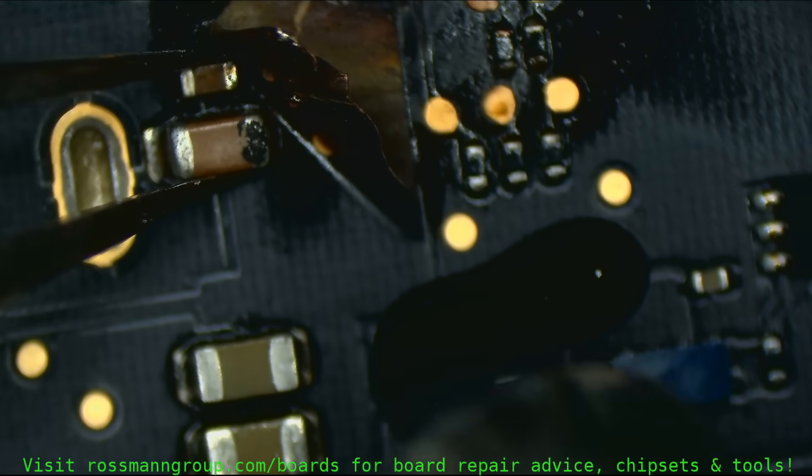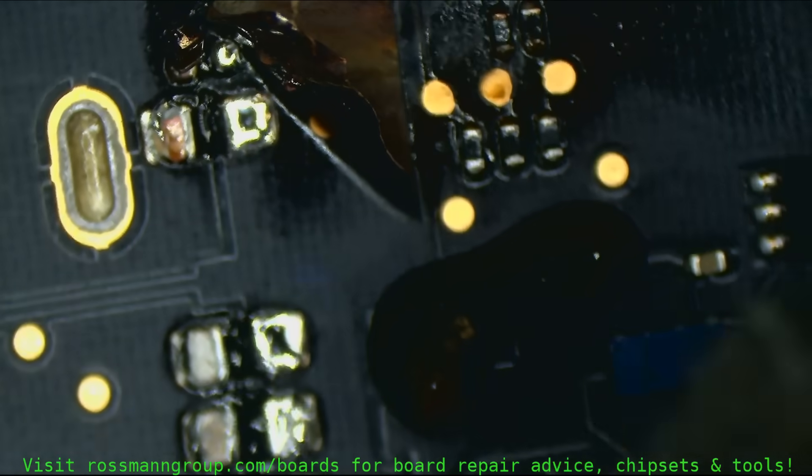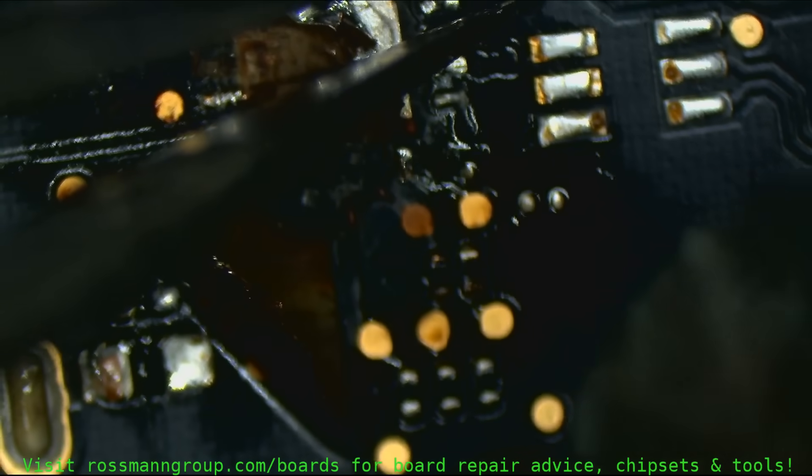We're just going to remove all these capacitors and stuff on this Thunderbolt line. No Thunderbolt for you. No Thunderbolt for you. No Thunderbolt for you.